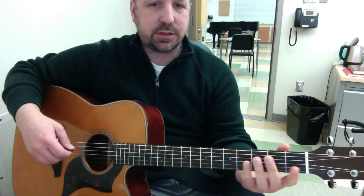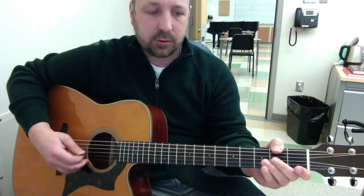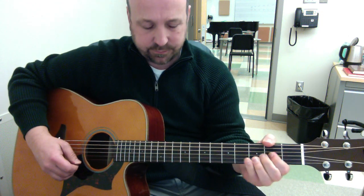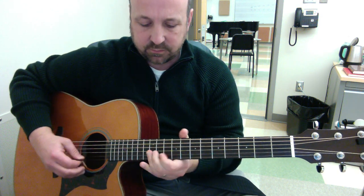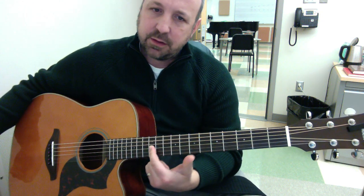If you start to speed that up, it starts to sound like we're doing something here. See what I'm saying?